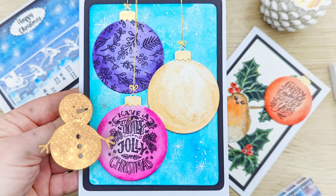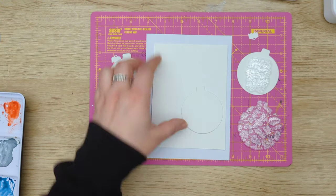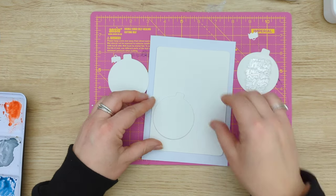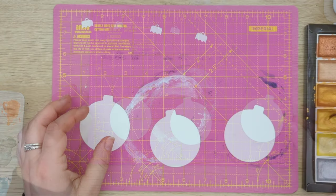Hello and welcome again to my channel and also to my last Christmas card video. This one is a very bright and very colorful Christmas bubble card. All the supplies will be listed in the description box below.